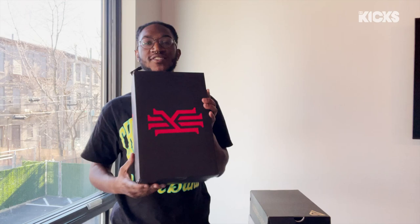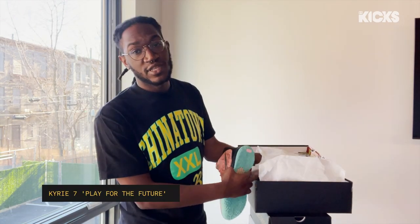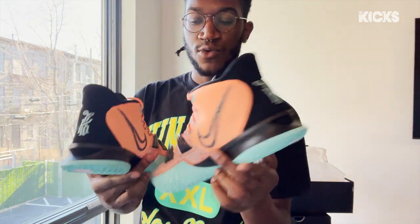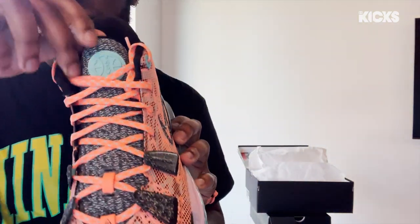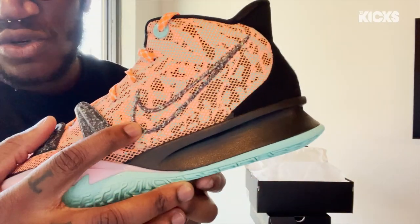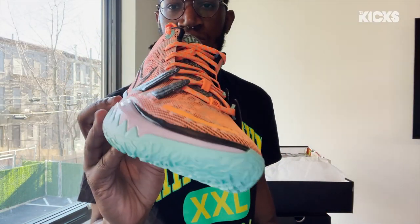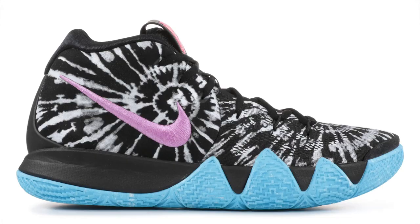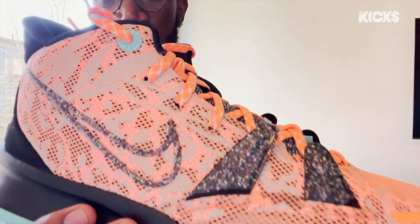All-Star shoe number four: Kyrie 7s. You guys have seen this box already — we've shown you this a couple times. The Kyries are really growing on me; I think they're a beautiful canvas for any colorway. Here we have the Kyrie 7 All-Star colorway. You see the little All-Star ASW on the tongue right there? We have a regrounded rubber Nike swoosh right here, and a beautiful leaf on the back. Kyrie doesn't disappoint when it comes to the All-Star game — you've already seen his Rokit colorway, you've seen the tie-dye Kyrie 4. It's just another year for him.